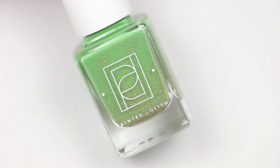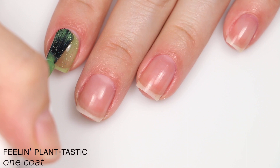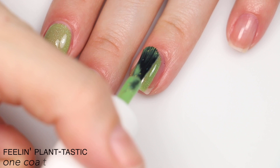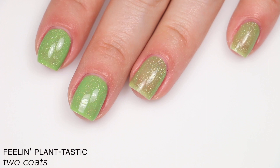The next polish is called Feeling Plantastic, and this is described as a champagne-holographic micro-glitter mix in a spring green crelly base. This one is also a little sheer because there's a lighter-colored, more delicate glitter that has to show through, but there is a ton of that micro-glitter. It's loaded with glitter but nicely balanced so it doesn't make it too thick. This did cover completely in two coats. You are going to have a lot of texture from that micro-glitter, and it will be more difficult to remove. That is two coats of Feeling Plantastic.